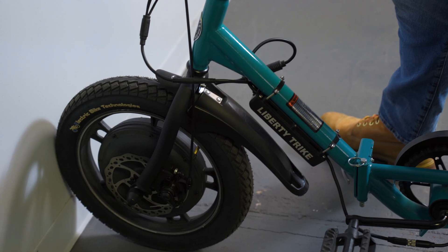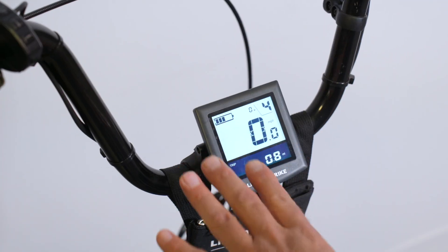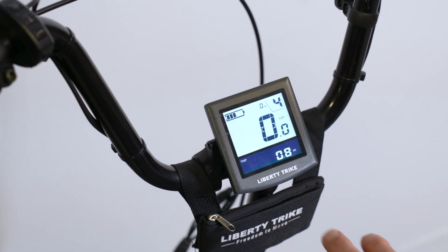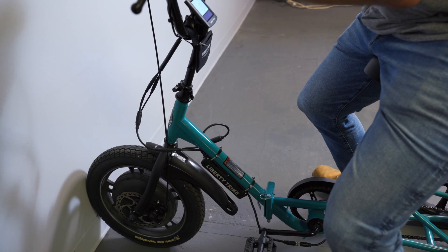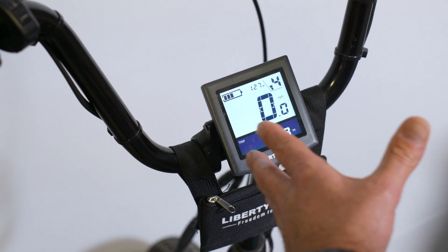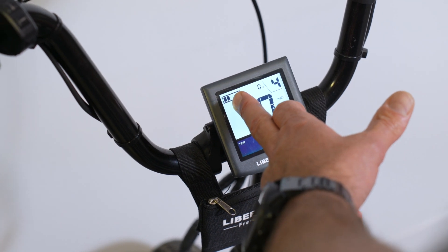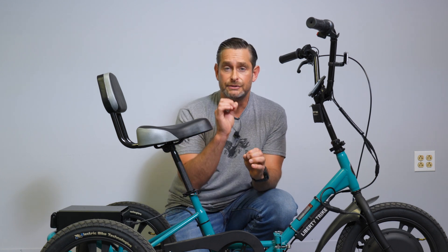You can see there's three bars on the indicator. We have this up against the wall so it's not going to move, and we're going to give it full throttle and watch it drop to two bars. I've got it on full throttle and it cuts out. If you're getting cutouts, it's too heavy. And there you can see the battery actually drops under load.